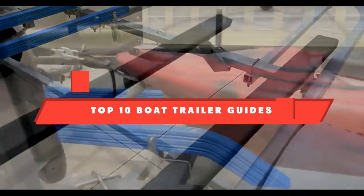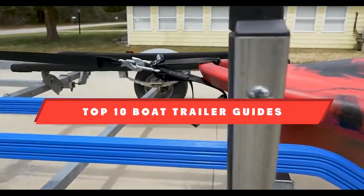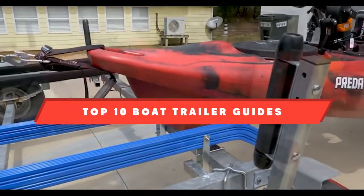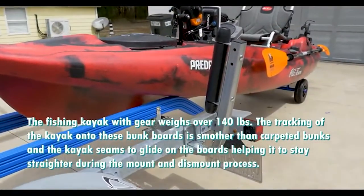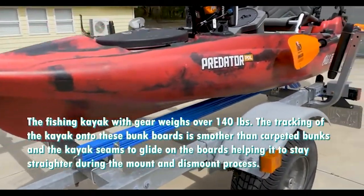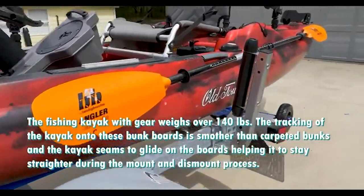If you're looking for the best boat trailer guides, here's a list you must see. We made this list based on our personal preference and sorted it based on their features, prices, quality, durability, and reputation of the manufacturers. Also, we've included options for every type of customer, so let's get started.